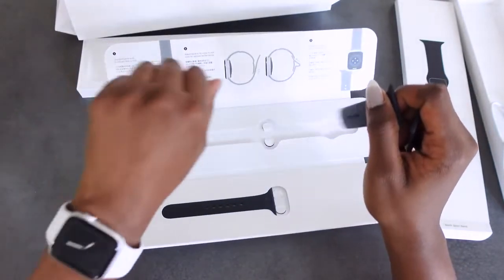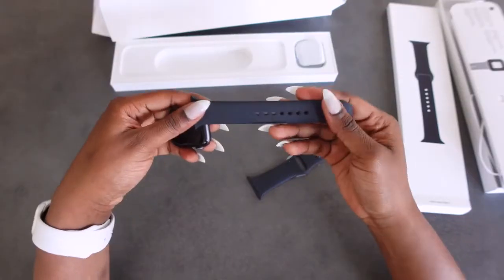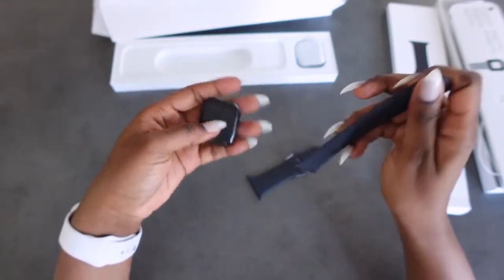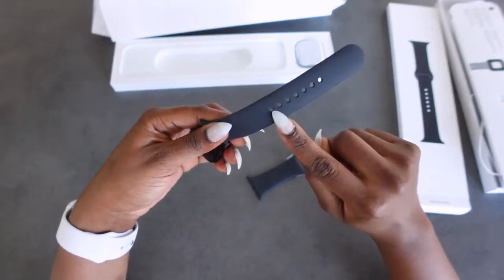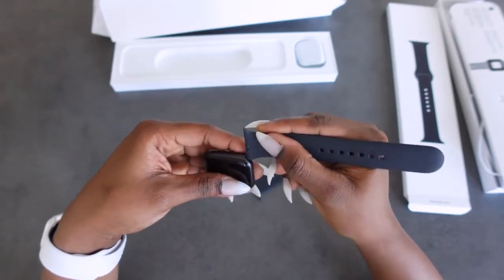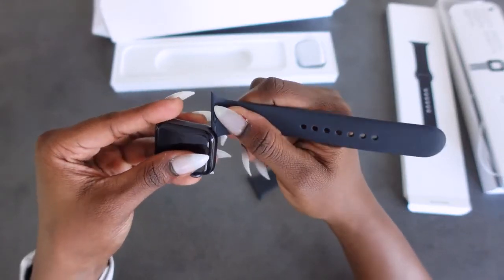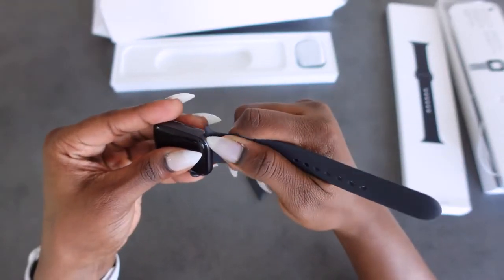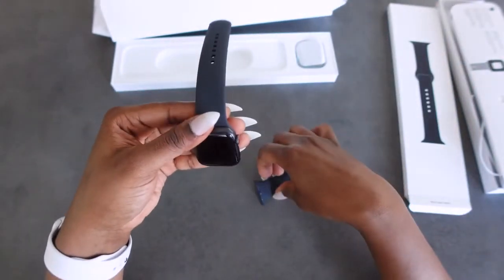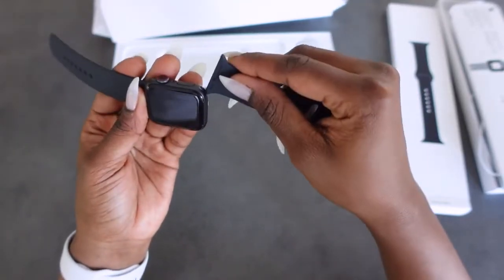Since I've had practice with this one here — the first time I did this it was a bit confusing. So the top of the watch, you put the band with the holes in it, you just slide it in facing the right side up, and it's quite sleek and very easy. And then this one goes to the bottom of the watch.